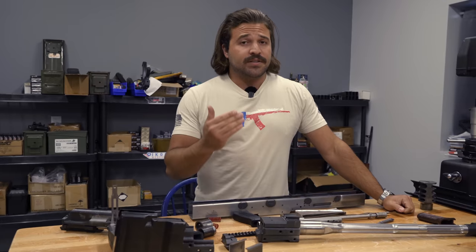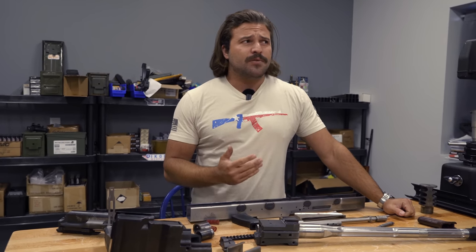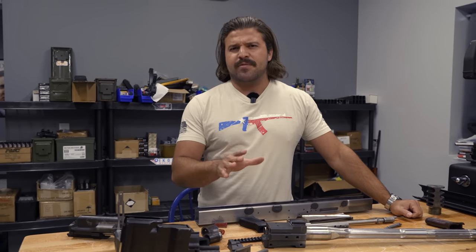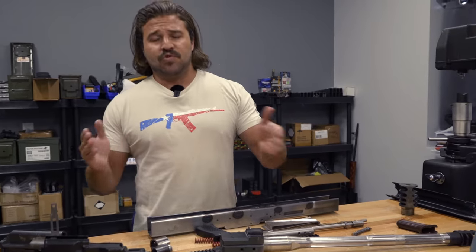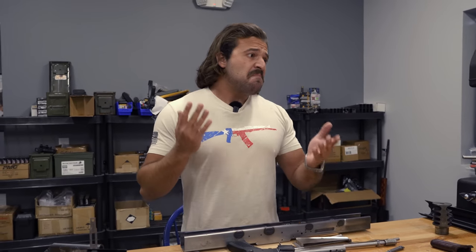A pound and a half may not sound like a whole lot, but when you're talking about holding something up that far away from your body — like if you were going to try to fire this thing standing — a pound and a half makes a lot of difference on the end of the gun. Our projected weight on this bad boy is looking to be somewhere around 29 pounds, which puts us just about a pound or two heavier than the Barrett M82A1. Not bad, considering we had to add a gas system whereas theirs operates on short recoil.